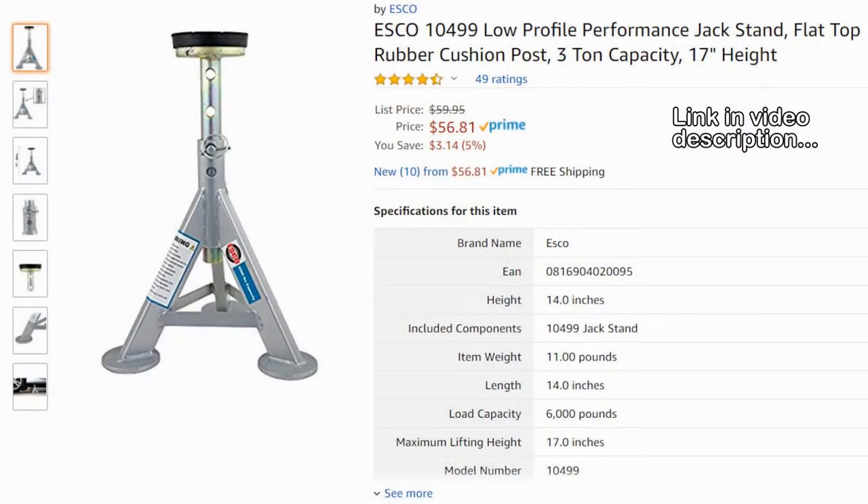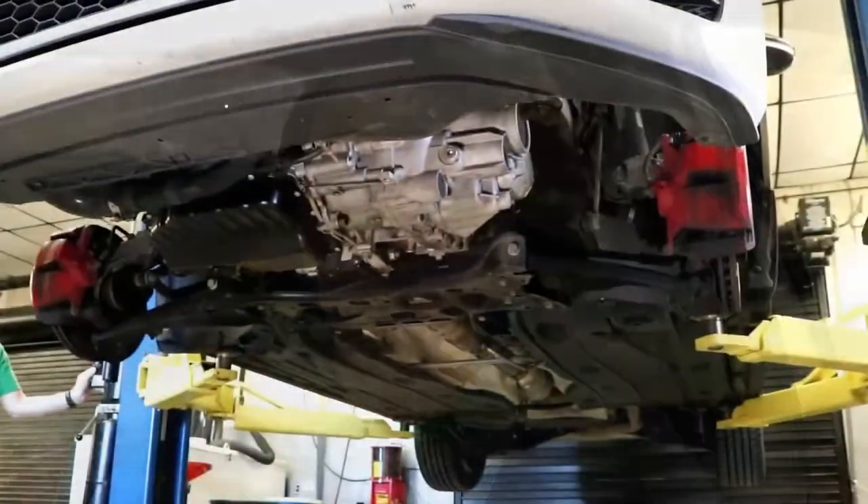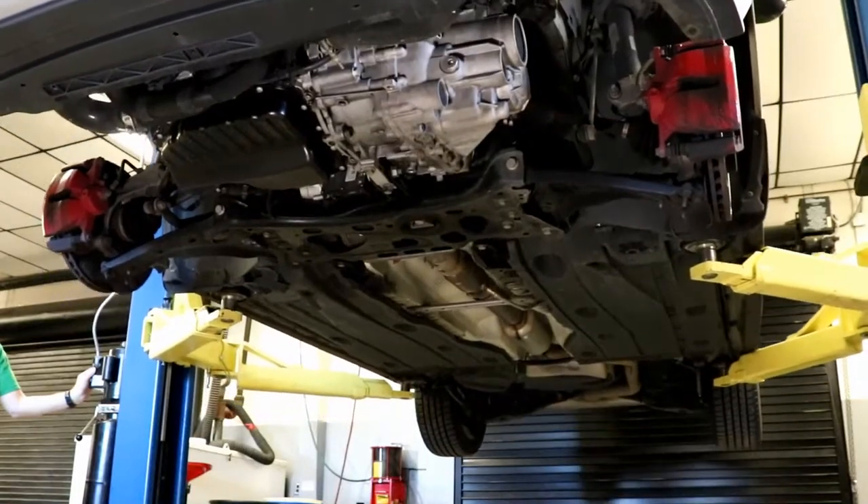Although I forgot to bring my good jack stands. They've got good enough jack stands there — I just prefer mine because of the rubber padding on them. Let me get situated and camera set up, car lifted, and hopefully this will go well.